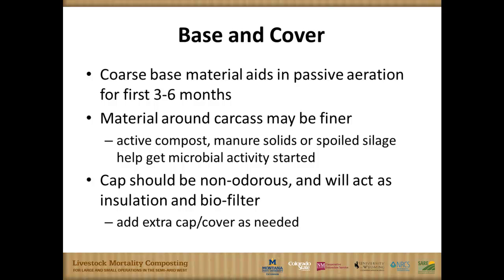Material around the carcass can be a finer material — it doesn't need to have as much breathing room. A lot of places will use other composts they've already created, or they might use waste silage or manure solids to get that going and keep microbial activity working. The cap over the top should be pretty non-odorous, something that's not going to emit a lot of odor. It acts as insulation and as a biofilter.